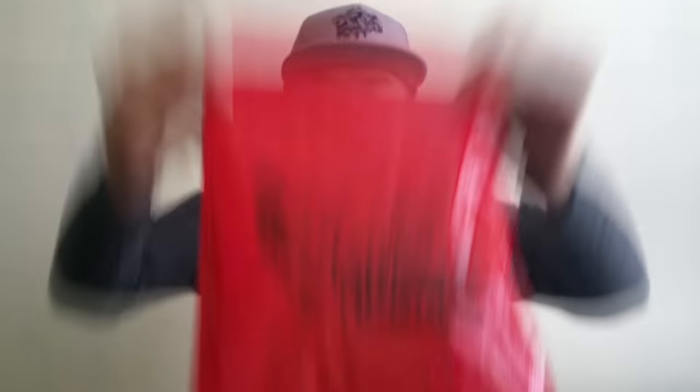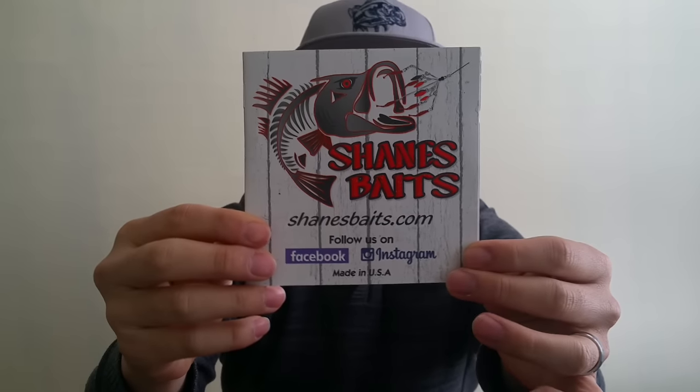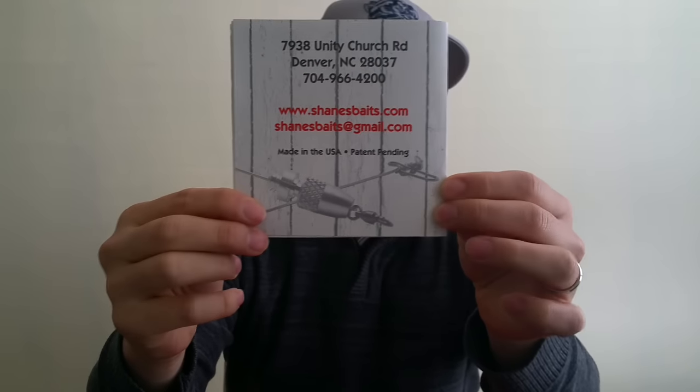So these guys are Shane's Bait — ShanesBait.com. Here's their contact information. You can check them out either on the website or on Facebook or Instagram.